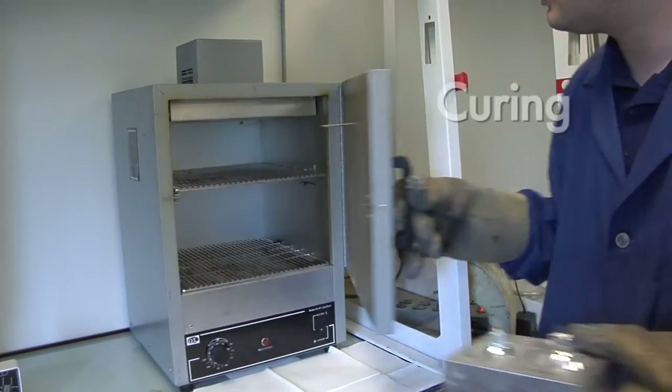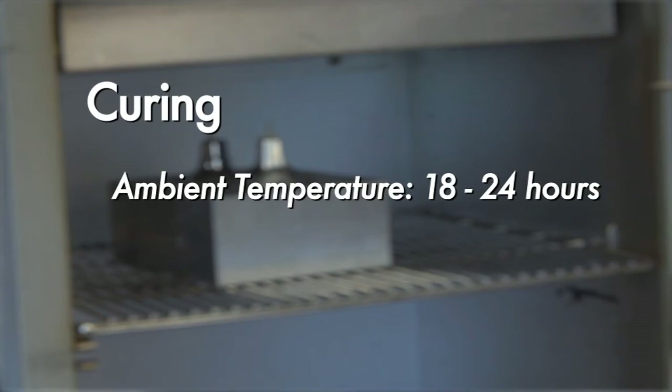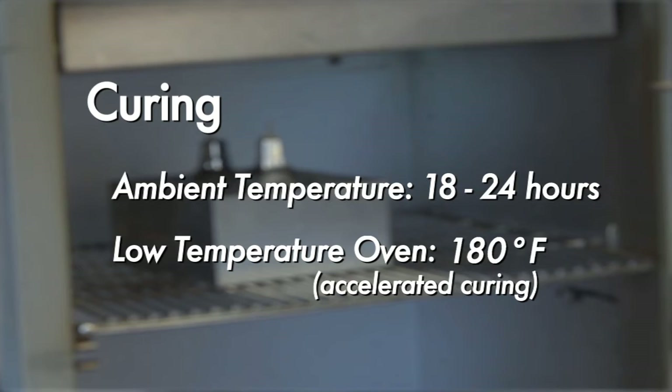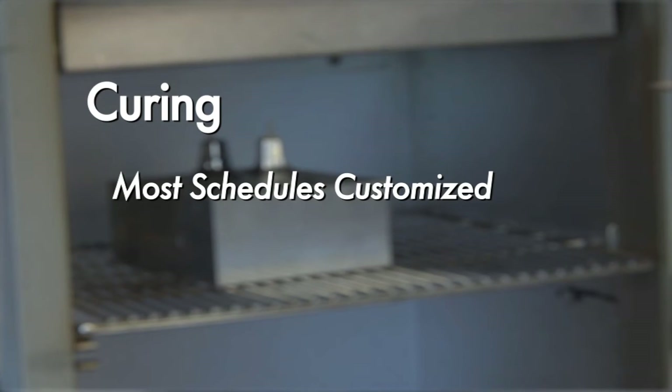Proper curing is critical to the performance of any ceramic cement. Typically, the cement will harden and cure within 18 to 24 hours at ambient temperature. Low temperature oven drying at 180 degrees Fahrenheit will help to accelerate the cure if necessary. In practice, most cure schedules are customized, but in all cases it is important to avoid steaming.